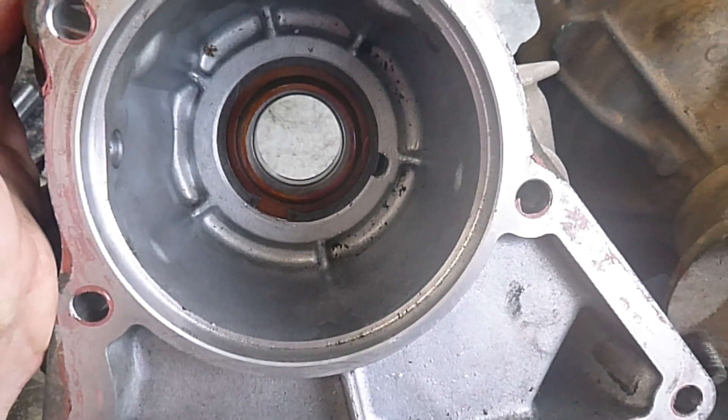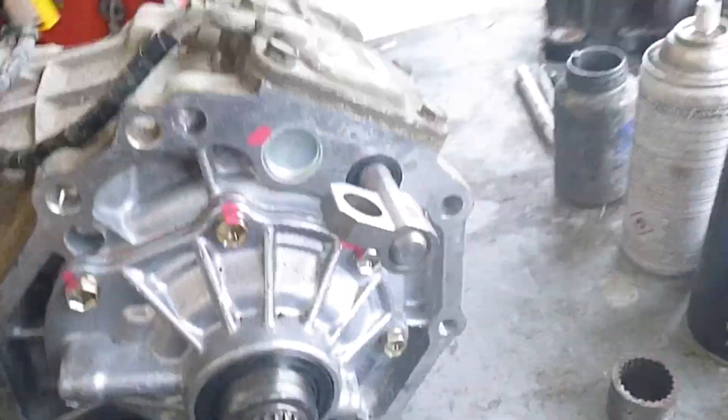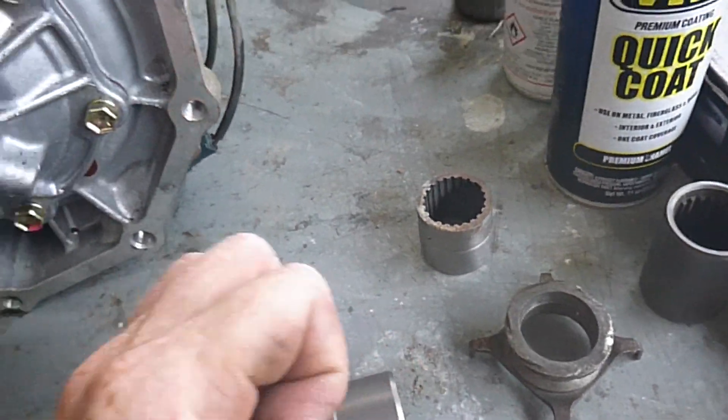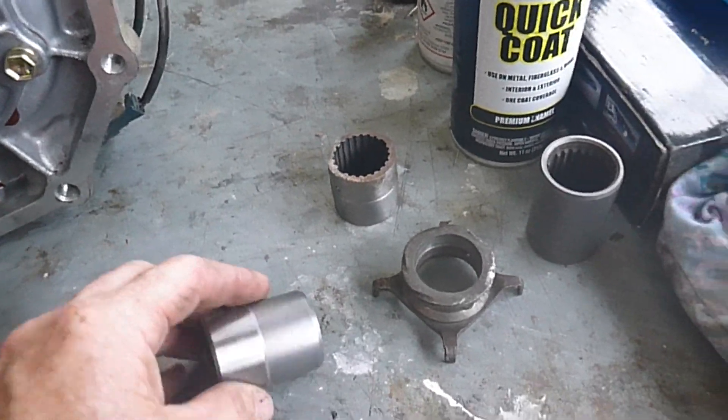Some guys just cut the shaft off, put the sleeves together and put it together. The problem we have here is sometimes the sleeves split open. I've seen them cracked open and split open, which is real common.